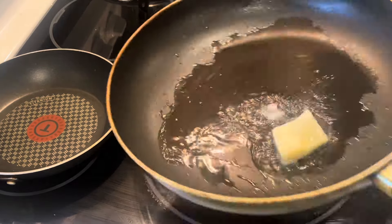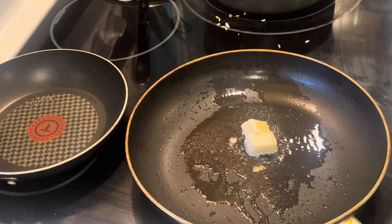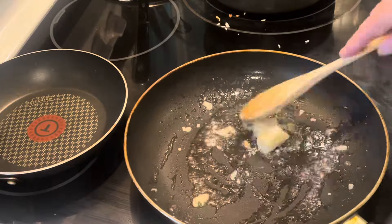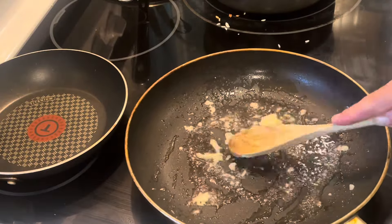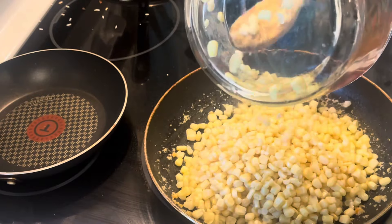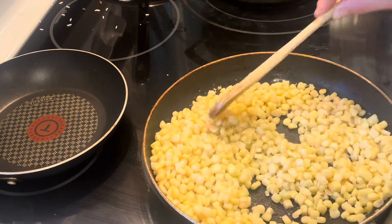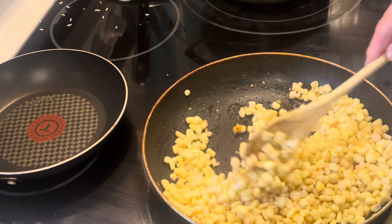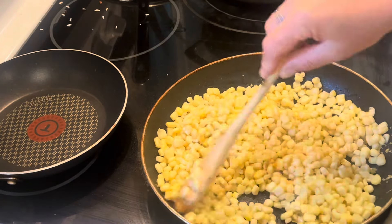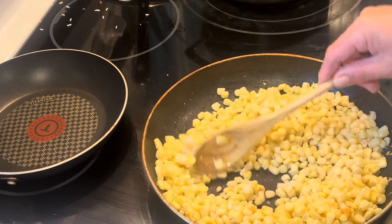The recipe instructions say to grill about four ears of corn to get roughly two cups, but I didn't want to do that tonight — it's really, really hot outside and I didn't want to sit in front of a hot grill. So I decided to get a bag of frozen white corn, Bird's Eye sweet corn, and saute it instead to try to get some of those charred, burnt bits you'd get on the grill.